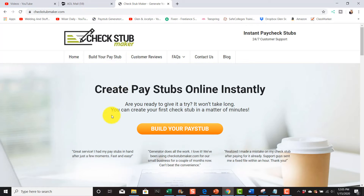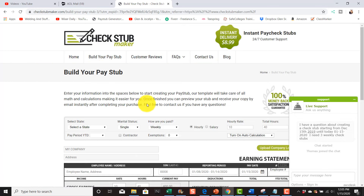The website is www.checkstubmaker.com and I'll put a link in the description of this video. The only thing you need to do is go to this website and it costs $8.99 per check stub. What you want to do is click here to build your pay stub.